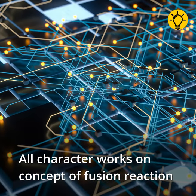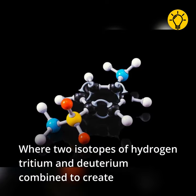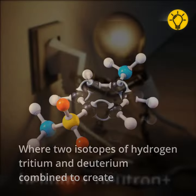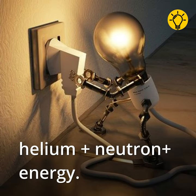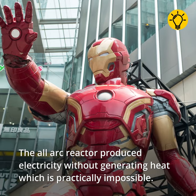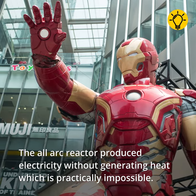The arc reactor works on the concept of fusion reaction, where two isotopes of hydrogen — tritium and deuterium — combine to create helium, plus a neutron, plus energy. The arc reactor produces electricity without generating heat, which is practically impossible.